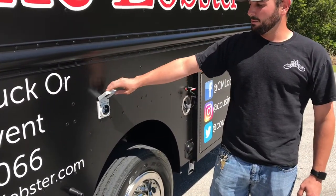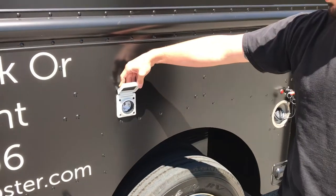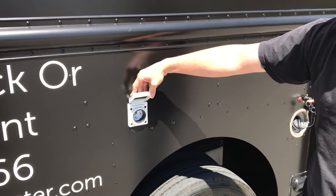Next is going to be our shore power plug. This is where you're going to hook in your 220 shore power cord, so you can run on shore power and not have to use your generator.